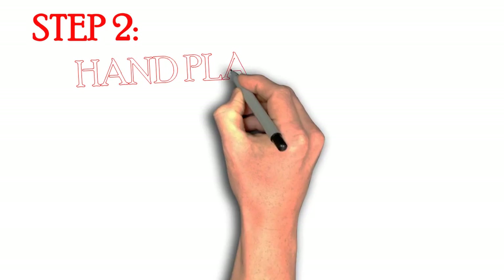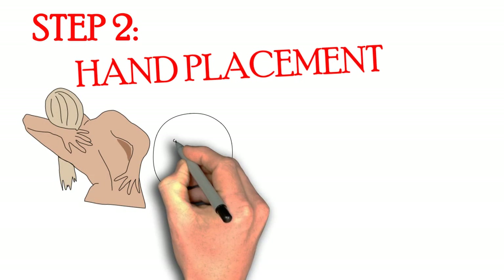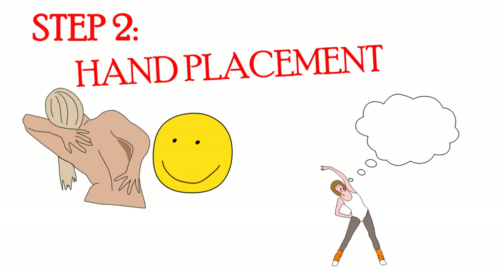The second step is hand placement. Everyone's shoulder range of motion and width of chest is different. Don't listen to others telling you how wide to go all the time — find what is comfortable for you. This is where you will be holding the bar the entire set, so make sure you practice hand and body placement with no weights before loading the bar.